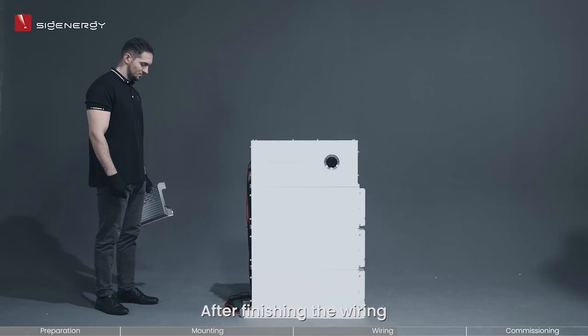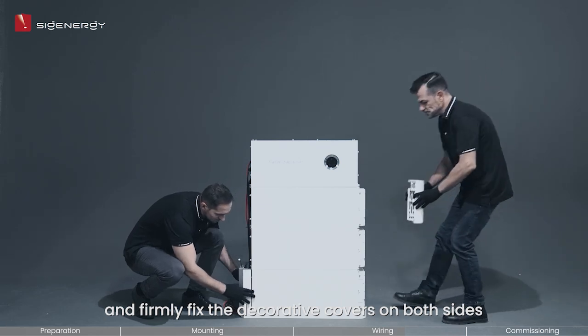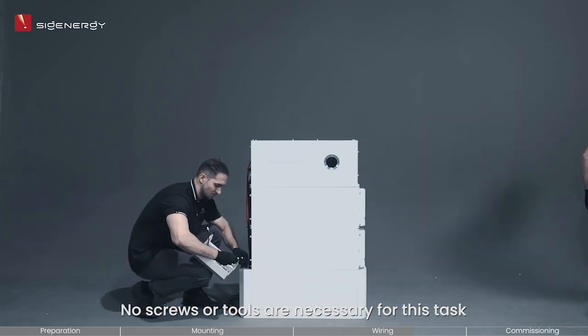After finishing the wiring, the following step is to attach the decorative covers. You should connect the light strip and firmly fix the decorative covers on both sides, starting from the bottom and moving upwards. No screws or tools are necessary for this task.